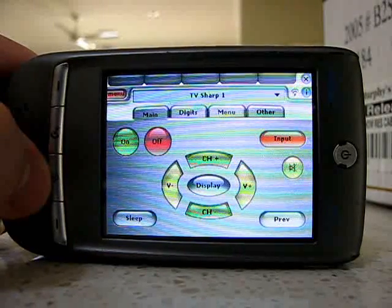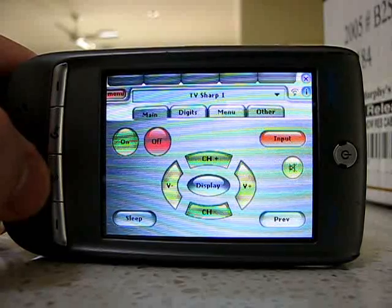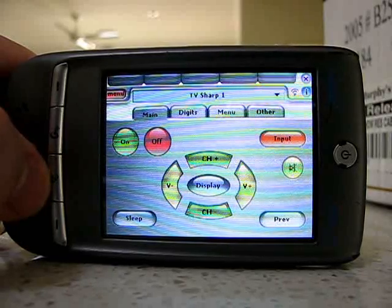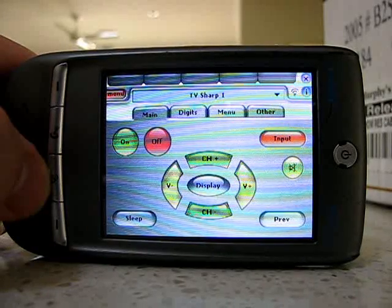On my particular PDA, the IM8 PDAN, only the deluxe version of Novi Remote works — the standard version did not work in the past. Unfortunately, there is no version which can use channel logos for the buttons.